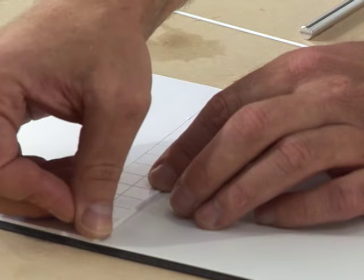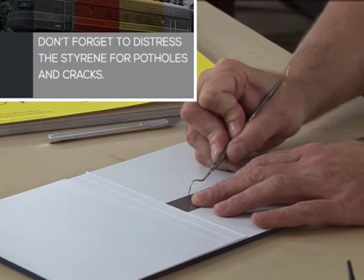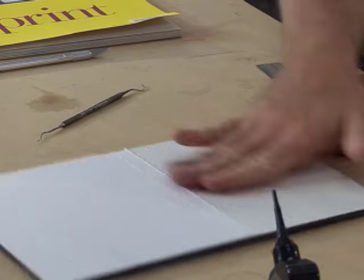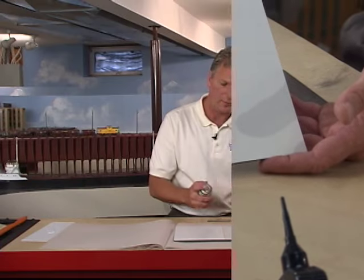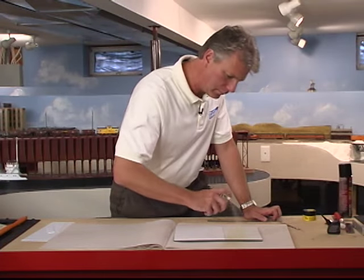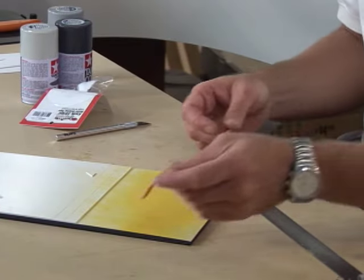I'll let that set a moment. Now I scrape in the expansion joints. You can use a hobby knife or any sharp tool — I'm using an old dental tool. The first step in painting is to paint the street. I'll spray a little bit of yellow paint along that center line.